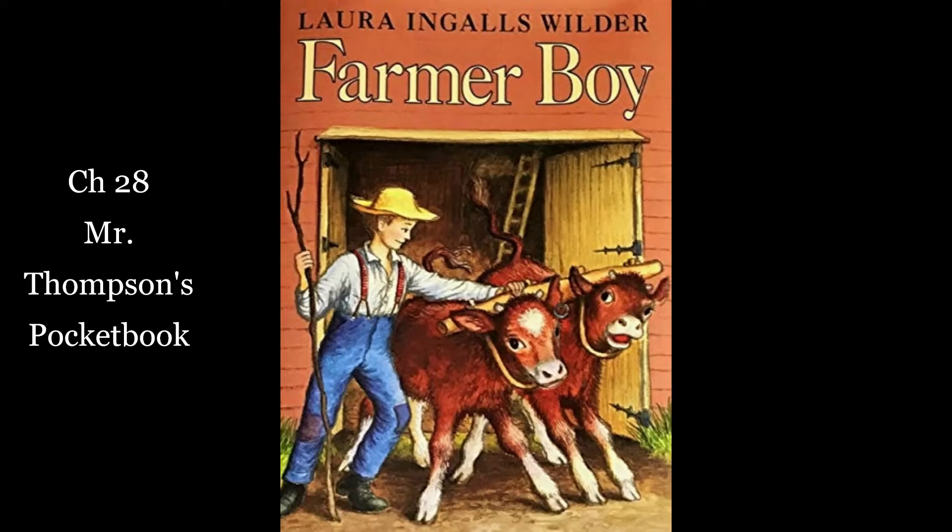Almanzo sat at the supper table wishing he did not have to go back to school. He thought about figuring and he was thinking so hard that words came out of his mouth before he knew it. "Thirty bales to a load at two dollars a bale," he said. "That's sixty dollars a load." He stopped, scared. He knew better than to speak at table when he wasn't spoken to. "Mercy on us! Listen to the boy," mother said. "Well, well, son," said father. "I see you've been studying to some purpose."